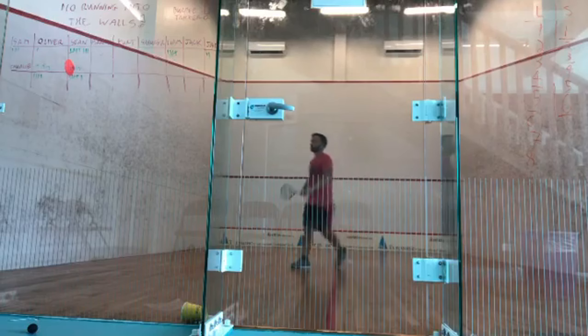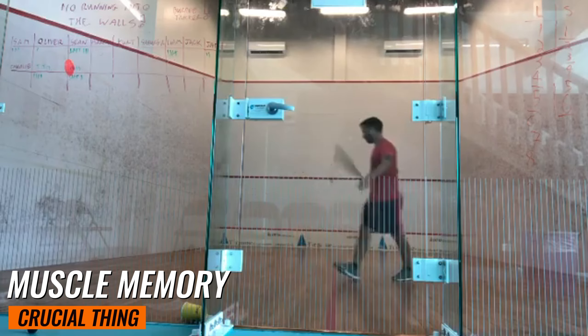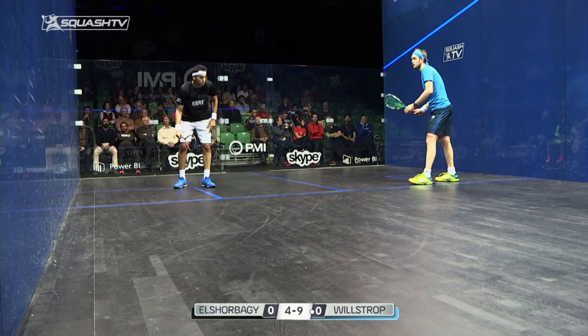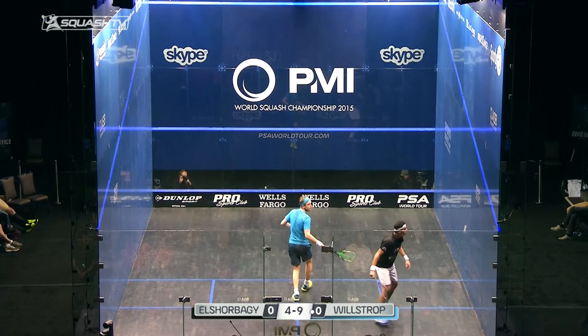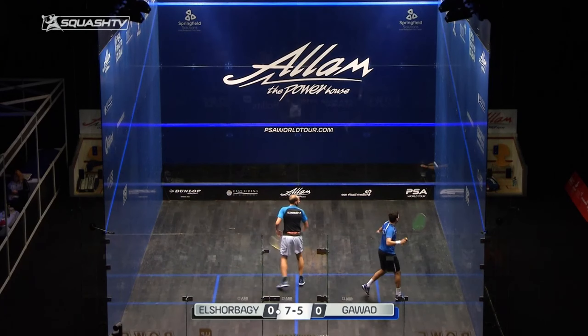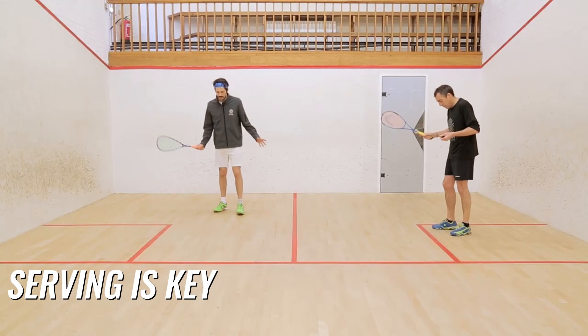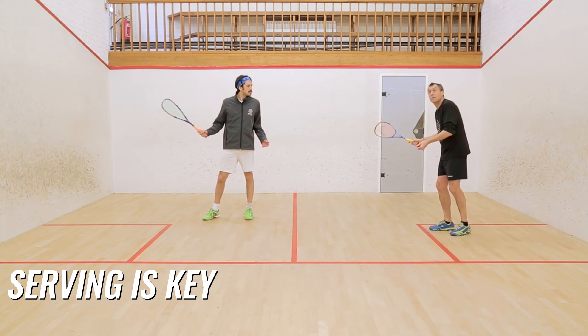As you practice your serve, you'll start to develop muscle memory. This is crucial in squash, as it allows you to focus on strategy during the game rather than worrying about the mechanics of your serve. While it's important to have a strong serve, don't neglect the rest of your game. A good serve sets you up for success, but you'll need a well-rounded skill set to truly excel at squash.